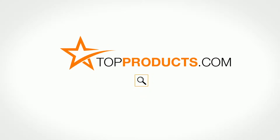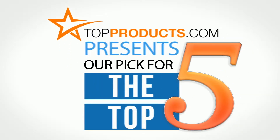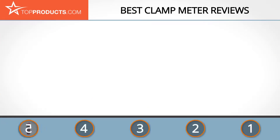TopProducts.com presents our pick for the top five clamp meters. For this review we chose five brands known for quality clamp meters, showcasing a variety of options that are available.